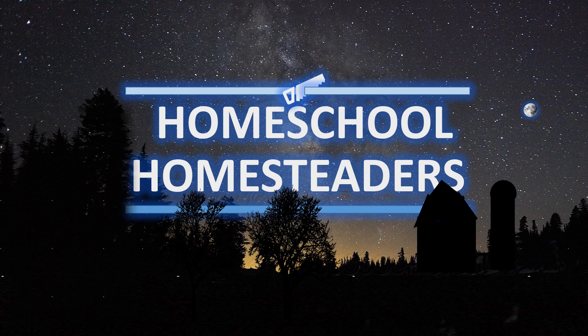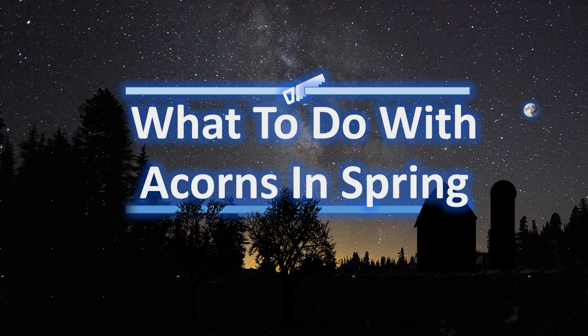Thank you for tuning in to Homeschool Homesteaders. Today we're going to talk about what to do with acorns in spring. Can you plant them? Like if you find acorns on the ground, what do you do with them? So here I'll give you a few options.